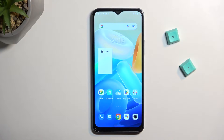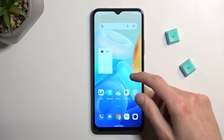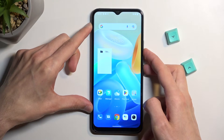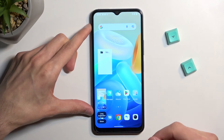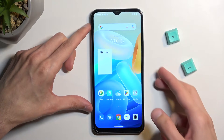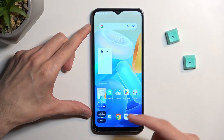So once your content is open and visible, like the home screen is for me, you want to press and hold the power key and volume down at the same time. You will have the screen flash with a pop-up with two options: a long screenshot or share.